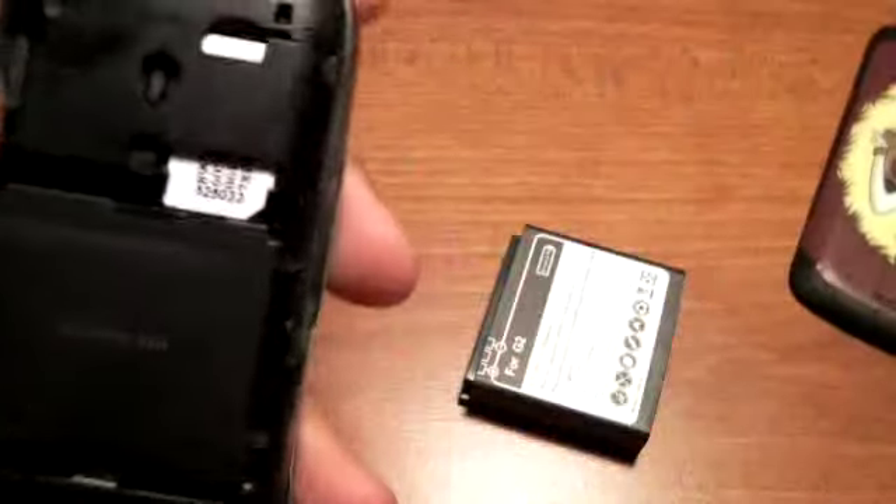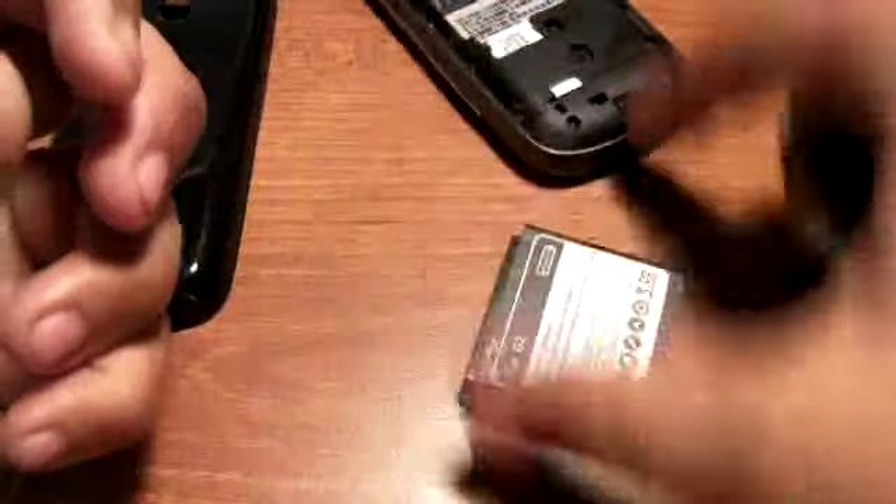We'll take out this back cover — it snaps on perfectly — and this comes out. So we'll compare the sizes of the battery and do this on this side.